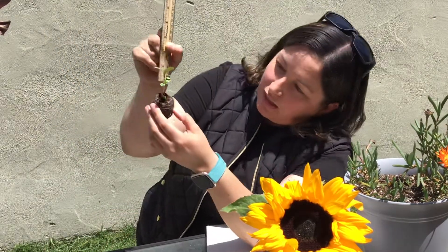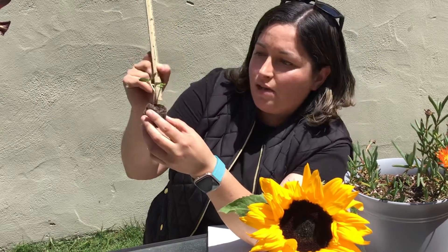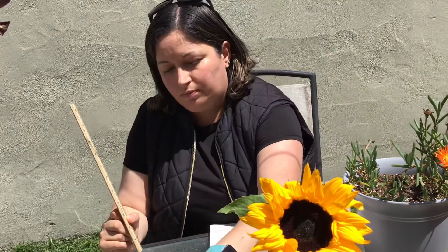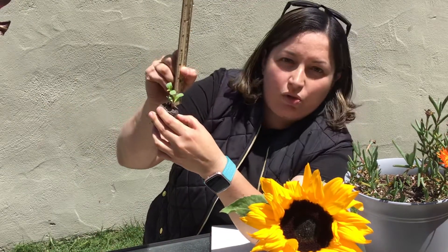Look, so right here, if you look at this, this plant is one inch. And then this one, let me show you, is two inches.